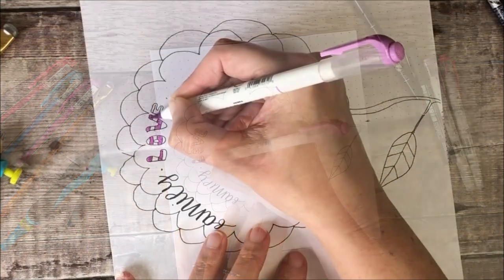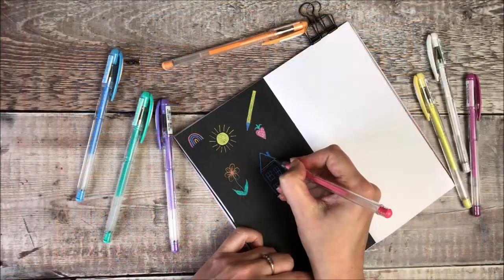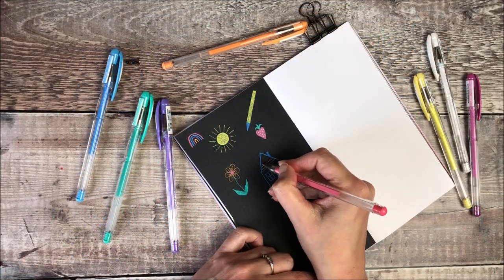So in this class I'm going to be giving you some ideas for different places to look for things that you might want to document, and we're going to do some writing as you'd expect. Also some lettering, some creative kind of play sessions. We're going to use photographs, found items, doodling and lots more.